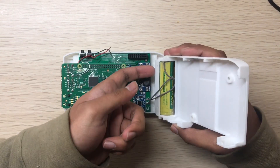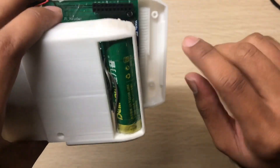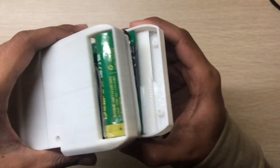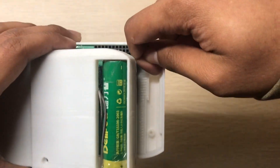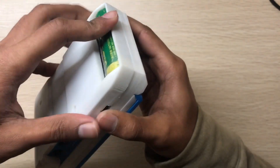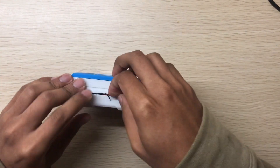Now this part will attach to this — there is a clutch here, I don't know what to call it. This thing will go under this area. You can see it's attached, and these are the cables.